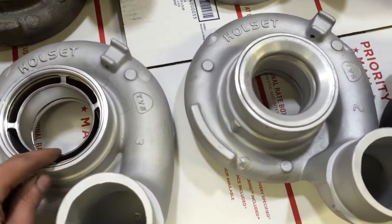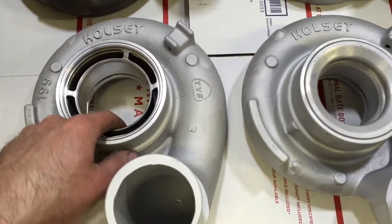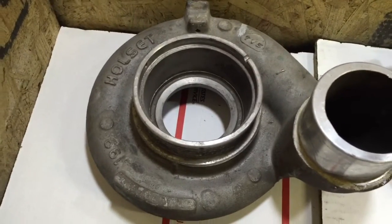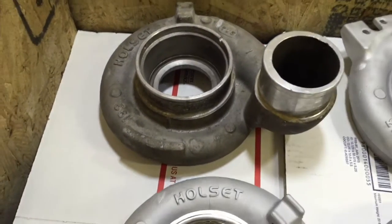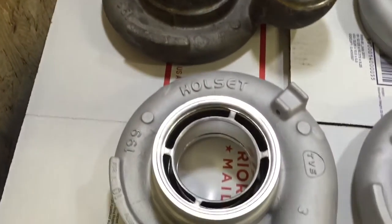This is one that's already done. First off, don't take out this anti-surge piece — this piece right here — or else you'll be stuck with this, and I can't do anything with that. That's like the second or third one that I got like that and I can't even do a job with it.